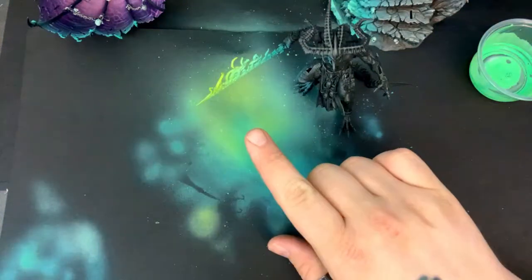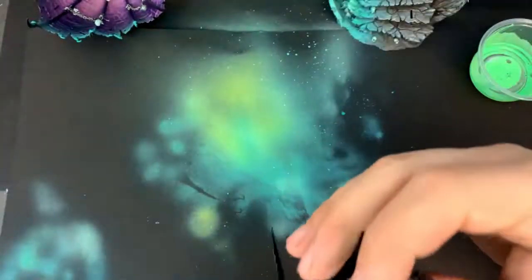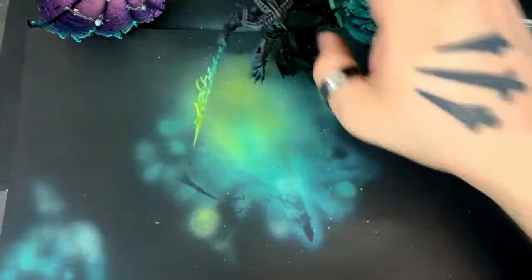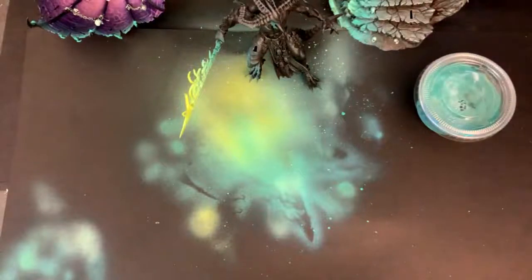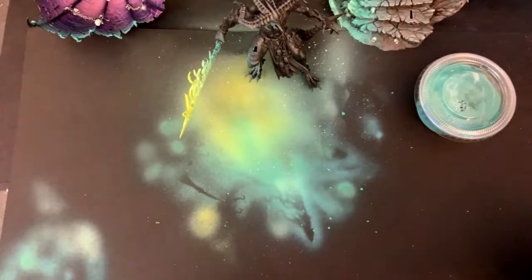I've really got to let this dry before I hit it with any kind of dry brushing. While that's drying, I can touch up some of the shadows and other areas of the model. I'll pull back out the shading color, set the pressure on my airbrush really low, and just touch up some of those shadow areas a bit.